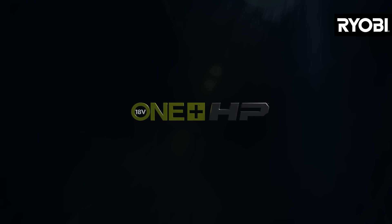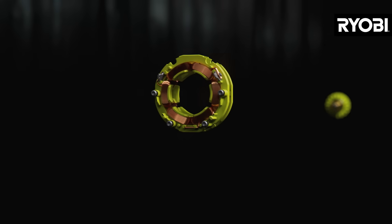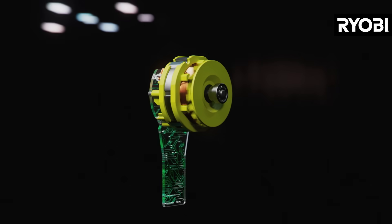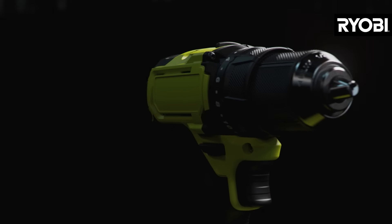Oneplus HP is our high-performance series of 18-volt Oneplus tools with optimized energy-dense brushless motors that spin faster, advanced electronics, and 18-volt lithium-plus battery technology.